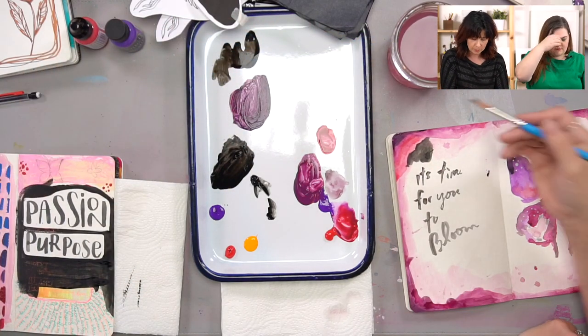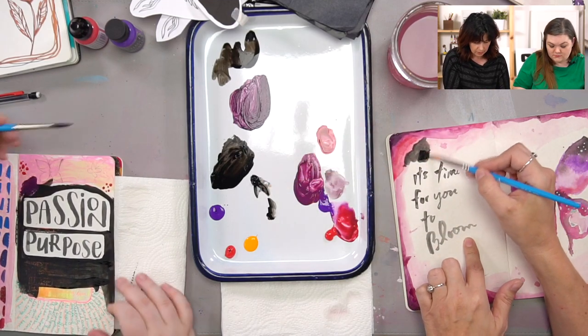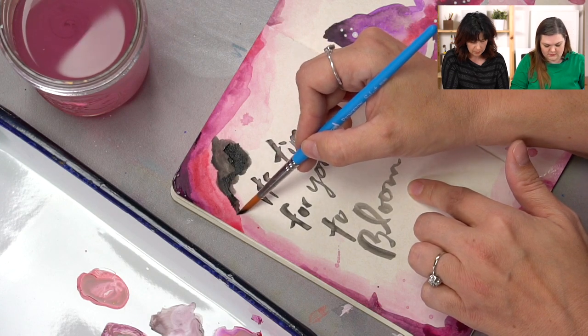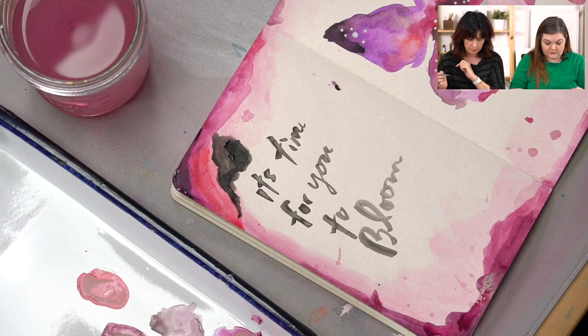I just covered up this section with a little black gesso — look how it looks like it didn't even happen. Now I'm just going to incorporate that black into my layout and have fun with it.